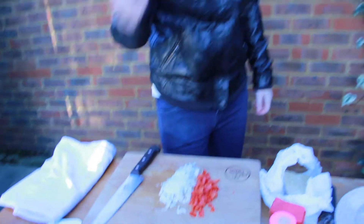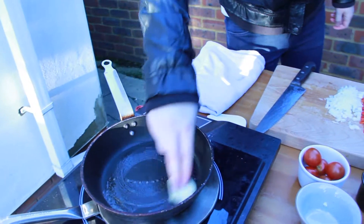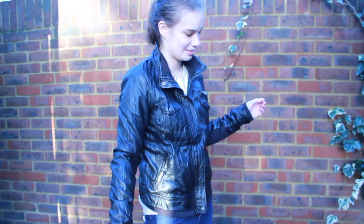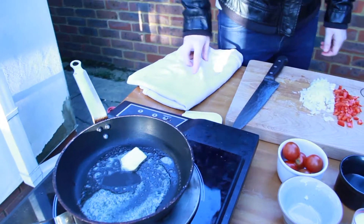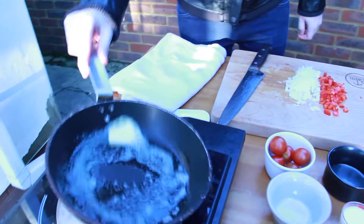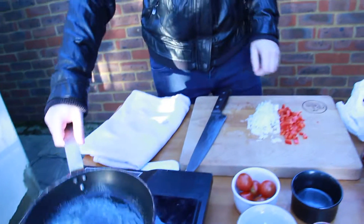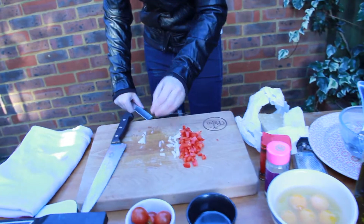Butter! Who doesn't like butter? Straight in the pan — we're going to melt the butter. You know when butter melts, it's a chefy thing. When butter melts, it's a great feeling because it means the pan's hot. A little bit of oil in there, then we're going to go in with the onions because they take the longest to cook.